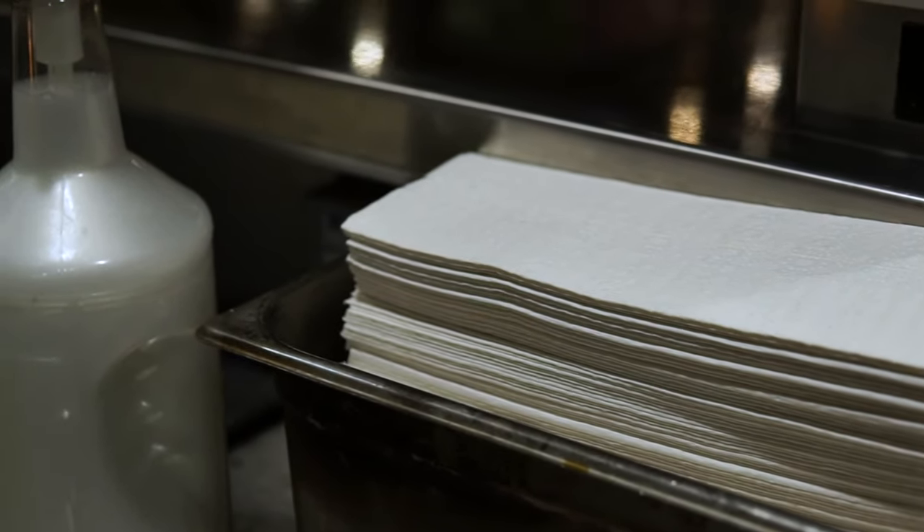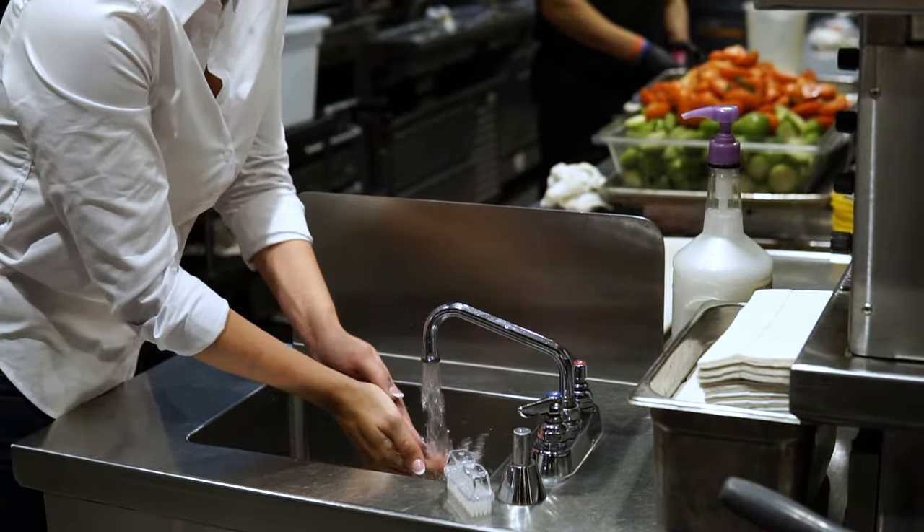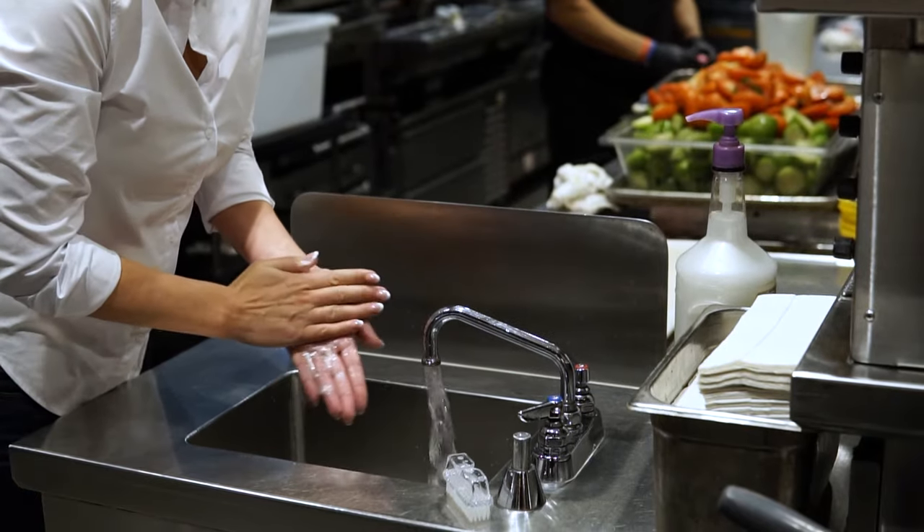Let's go over the procedure for washing your hands. Turn on the hand washing sink and wet your hands with warm water. Apply soap to your hands and rub them together for at least 20 seconds so the soap forms a lather.